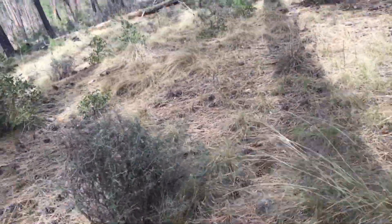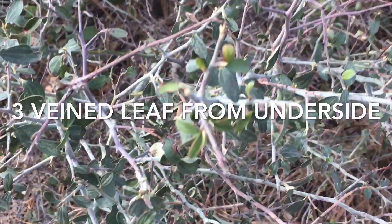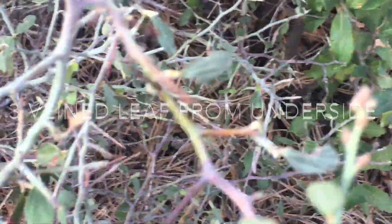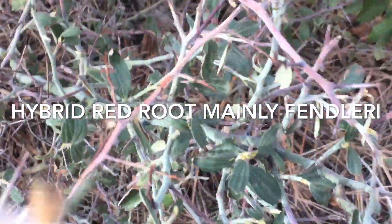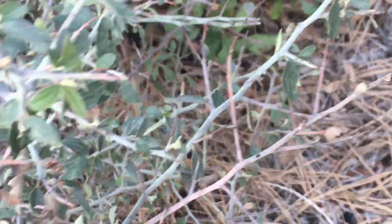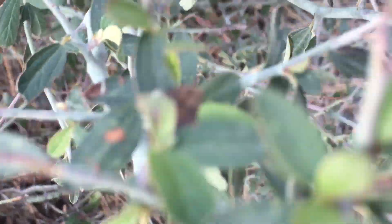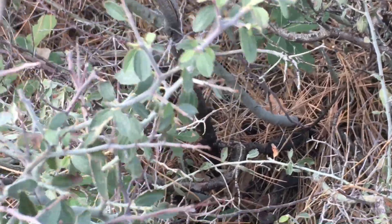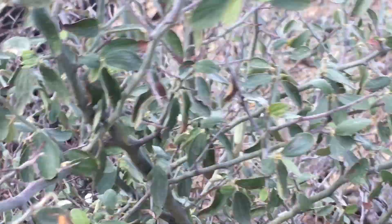So here we have one of our ceanothus. You can see it pretty clearly here. We've got the veined leaves here. I'm going to call this a hybrid. The reason I'm going to call this a hybrid is because it has like a residual thorn — I might want to call it a Fendler. I wouldn't exactly call it a thorn, but I don't want to grab it either. You want to taste it. There is a good taste there. I'm going to turn these leaves over so you can see the bottom side.